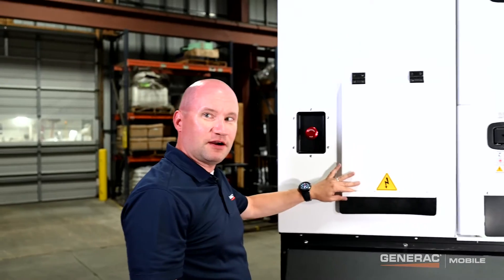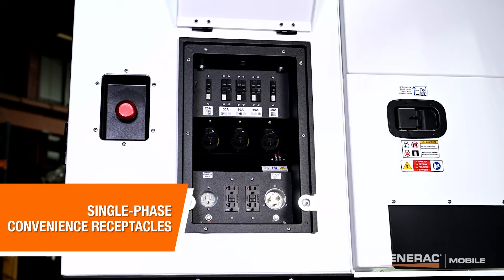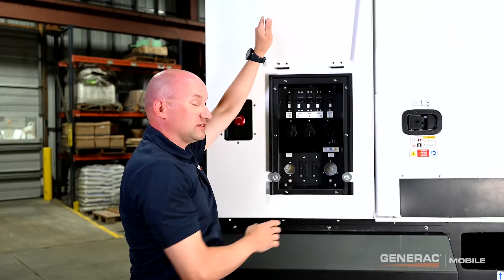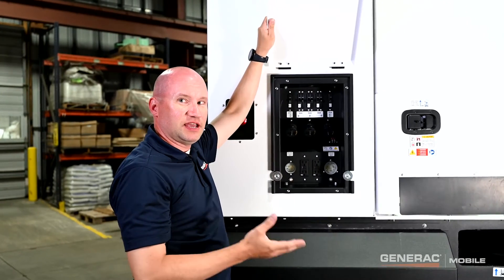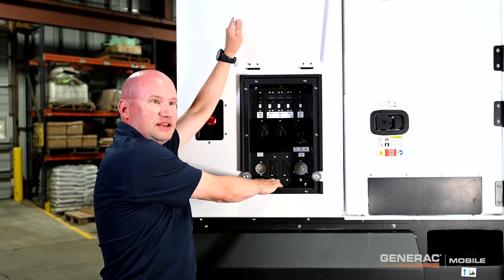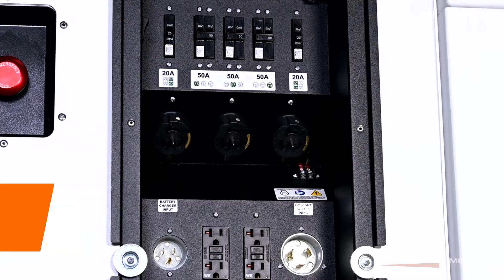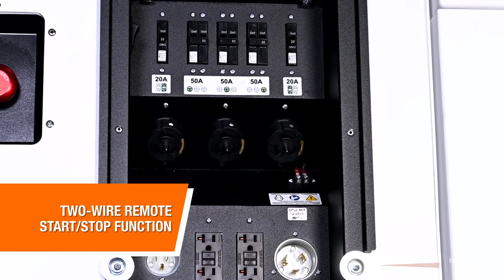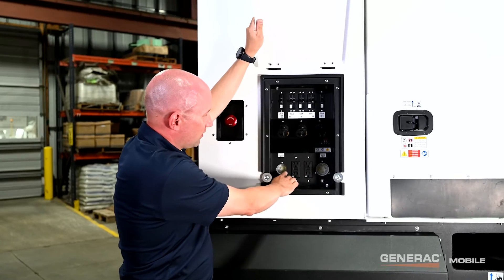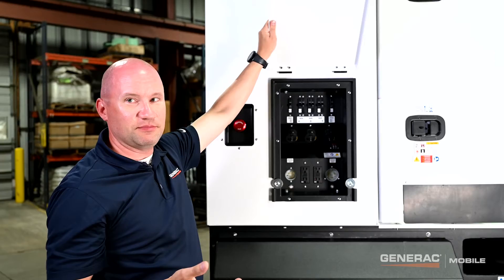Next to the main three phase output are single phase convenience receptacles — as standard, three twist lock receptacles and two standard duplex receptacles. As an option, a buck transformer can be ordered which enables 120 volt output at these receptacles when the unit is in any voltage configuration. Also next to this we have the two wire remote start/stop function, which enables the machine to be turned on and off remotely.